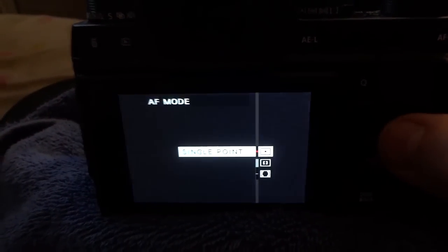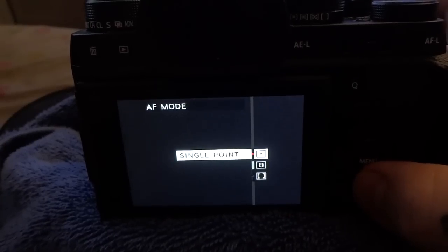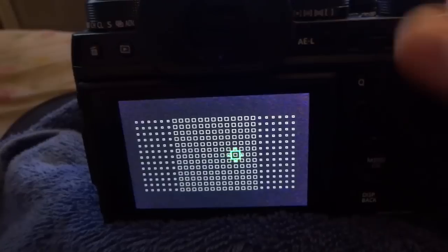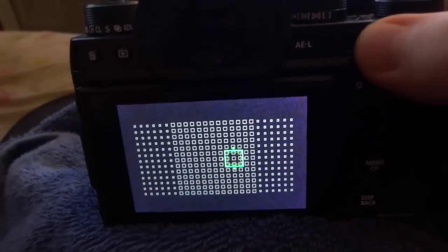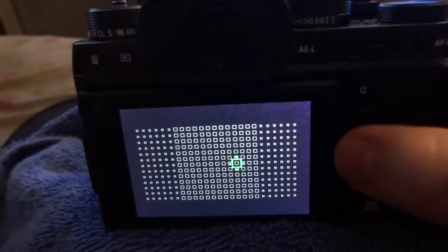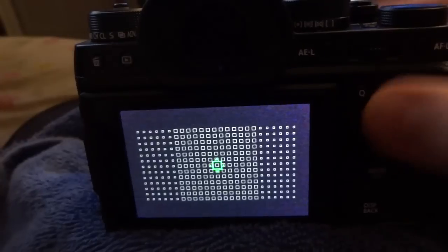Right now I'm in the single point autofocus mode, where I have 325 autofocus points to select. I can actually change the size of them using my rear command dial, and I can also move the point with my joystick instead of the menu button.